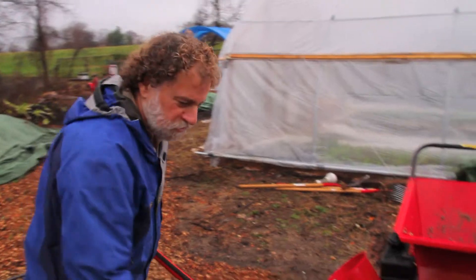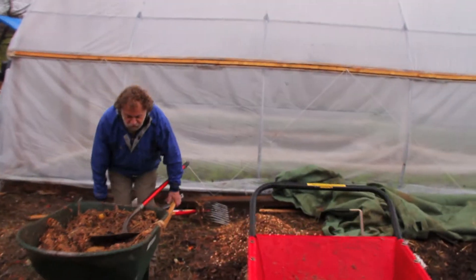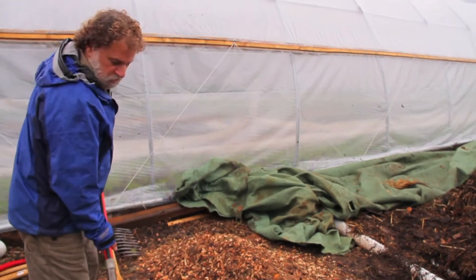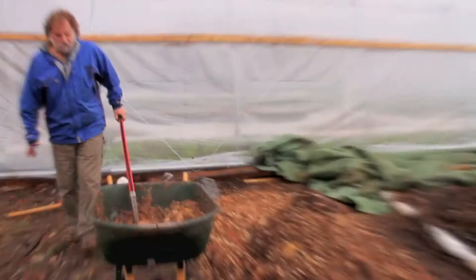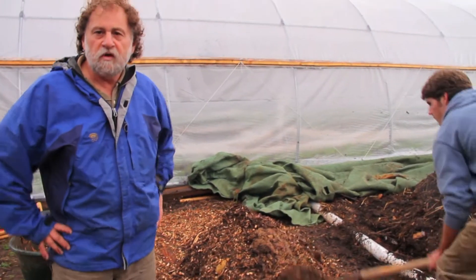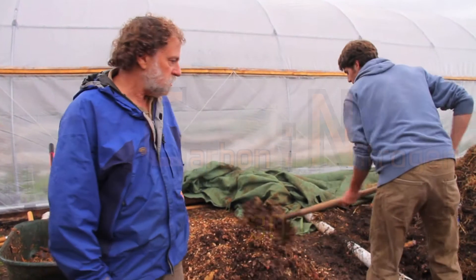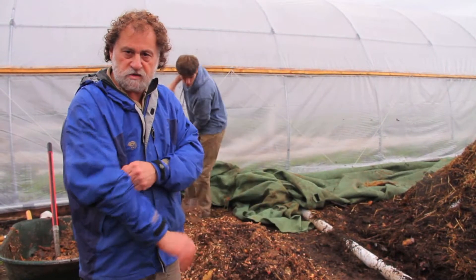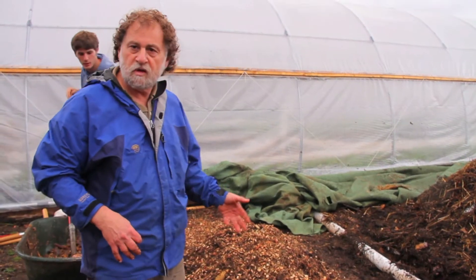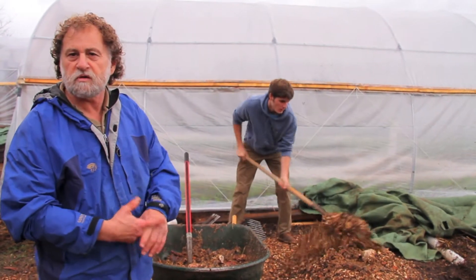We can pretend that this pile was completely chopped up. So what we're going to do now is add this to our mix. The different components — basically you have to have a C to N ratio of 30 to 1, and by mixing the various parts of wood chips, leaves, and this organic food waste, we're going to create the C to N ratio.